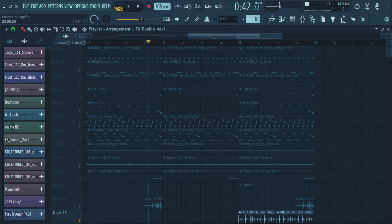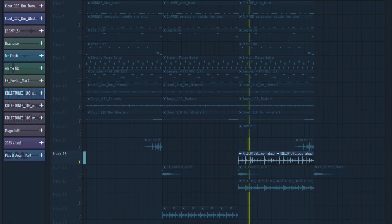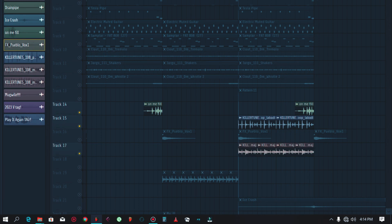And in the last part I introduced some new loops again — this loop, and some new loops again. It's giving that vibe.